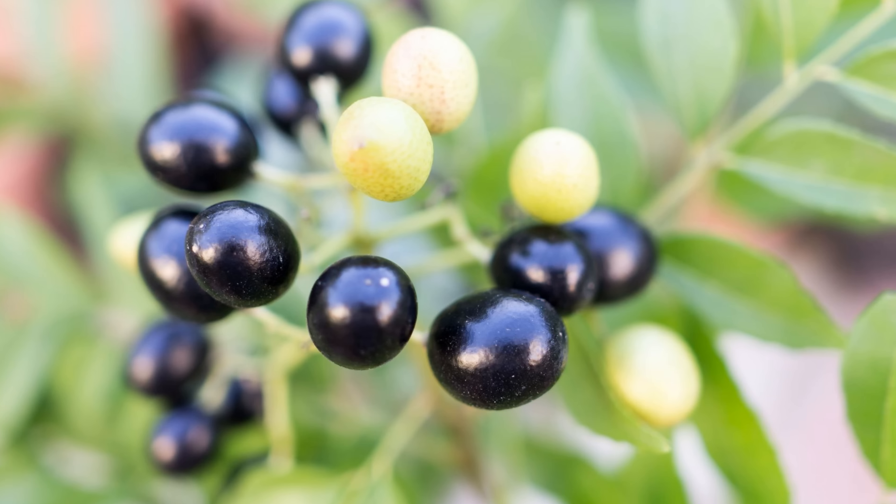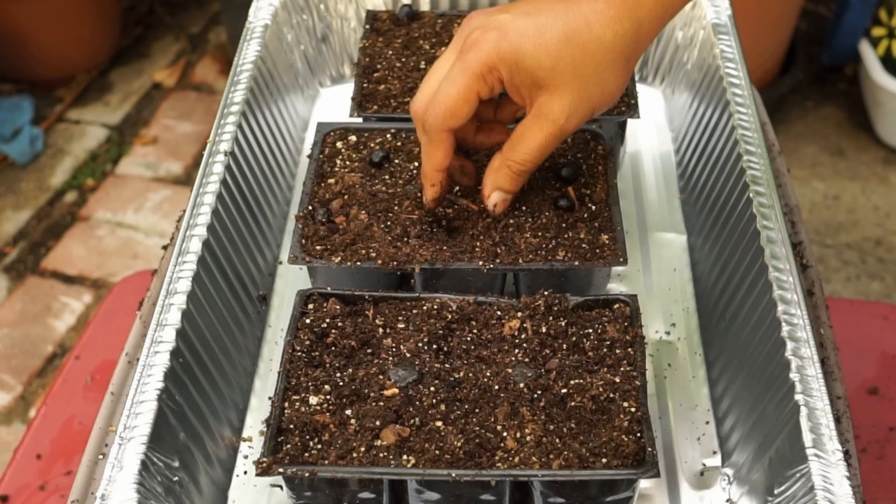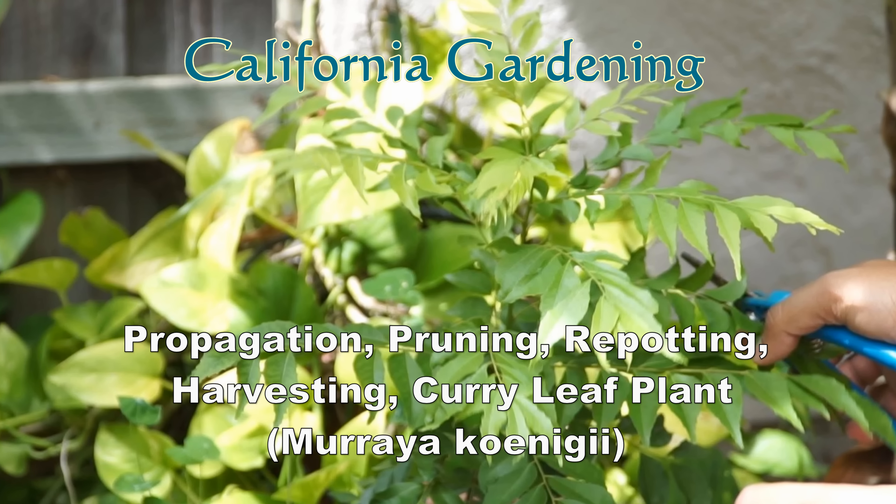Curry leaves are an easy to grow herb in your garden. In today's episode, we look at the propagation, pruning, replanting and harvest of curry leaf plants.